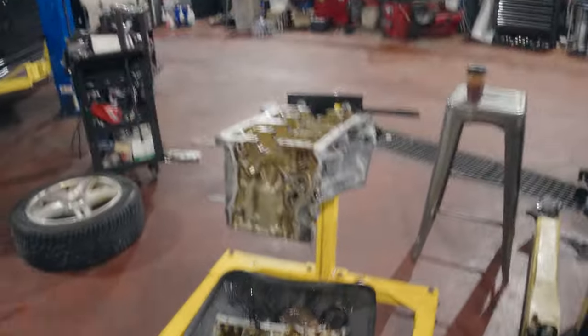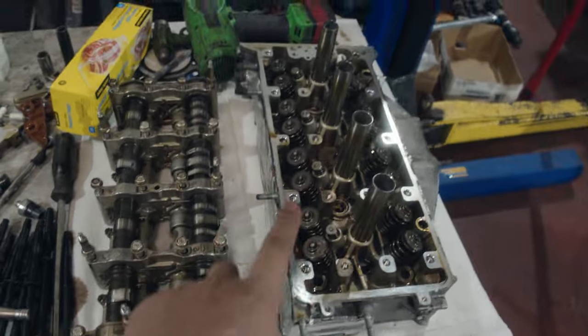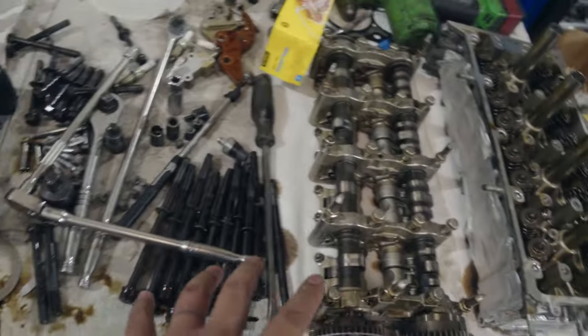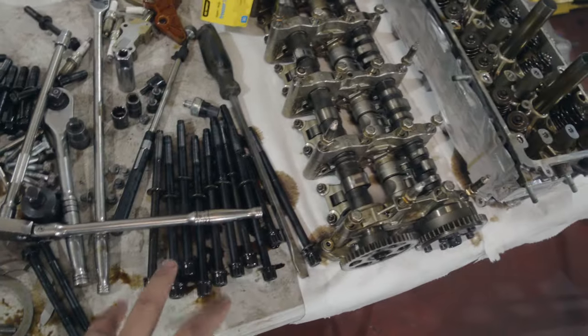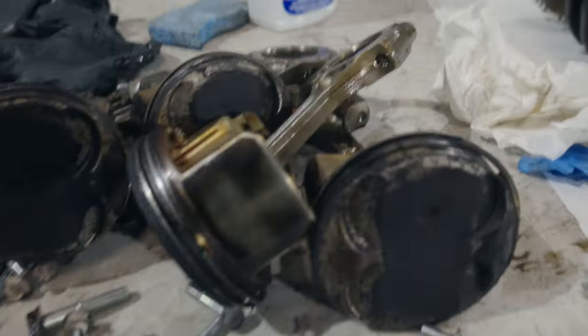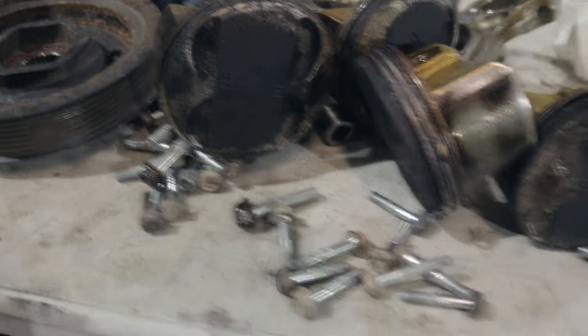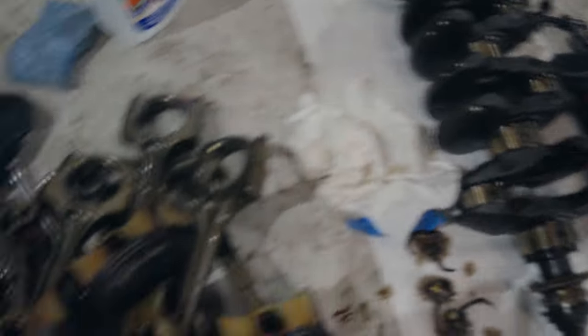We've actually been moving pretty quickly here. With Enrique's help we basically have the entire motor disassembled. Here is the short block — the main cap down there is just draining — and we have all the rest of the assemblies here. We've got the head, the cams, all the head bolt hardware — these are all getting replaced with ARP stuff. We've got the crank, and we've got the OEM pistons over here. There's quite a bit of carbon buildup on the piston surfaces, but that doesn't really matter since we're replacing them with aftermarket parts.